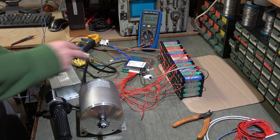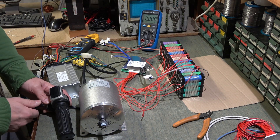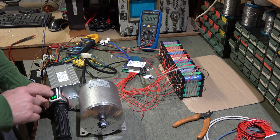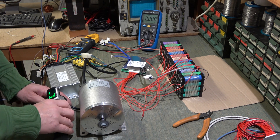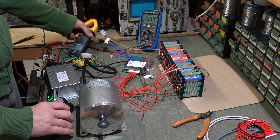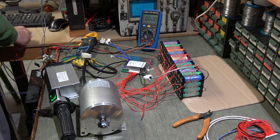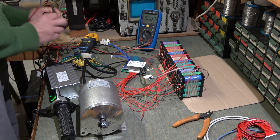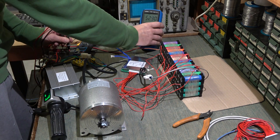After connecting the motor to the controller and the controller to the BMS, let's try to turn it on and see what happens. The voltage indicator turned on and shows that it is full. Let's try to accelerate. We are measuring on the multimeter: 28.48V and a power draw of 3W. The voltage before running the motor was set at 52.90V.